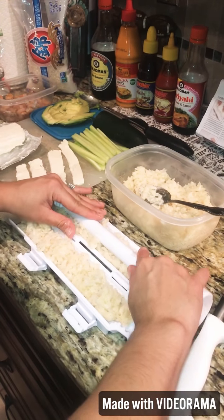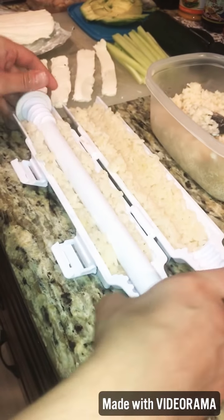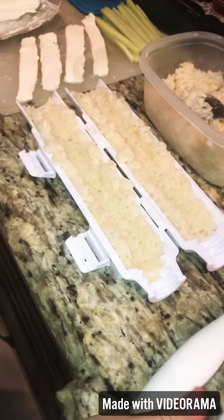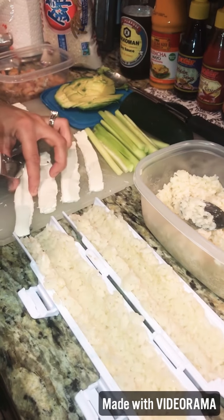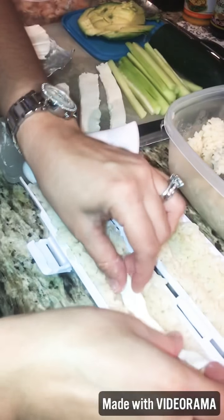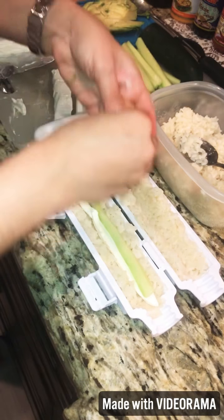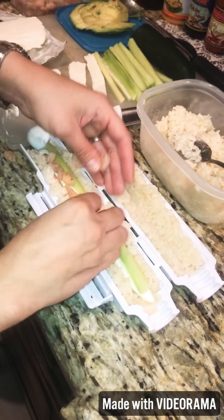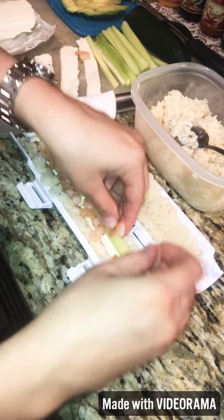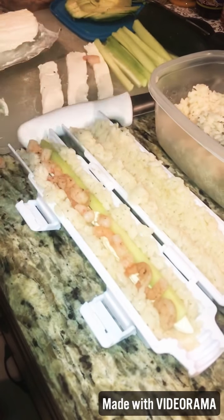Now we're just going to roll this on here. We're going to make space for everything — we're going to slice these a little thinner. Here's the cream cheese, now we're going to put some cucumber. We got some shrimp — we sliced these tiny ones in half so they don't take up so much space. Now we're going to put some avocado.